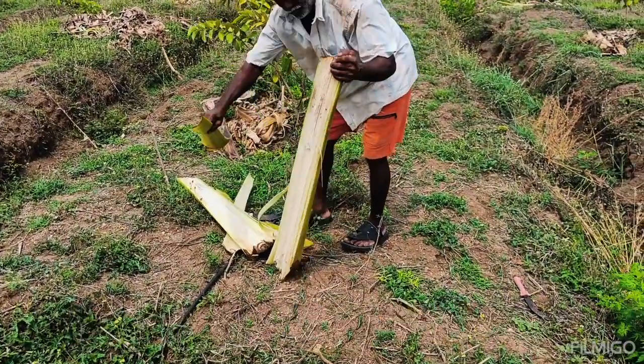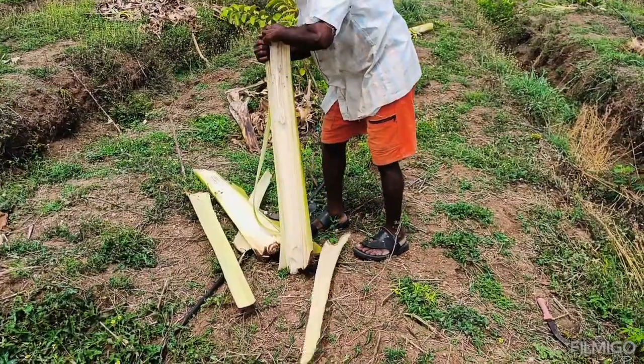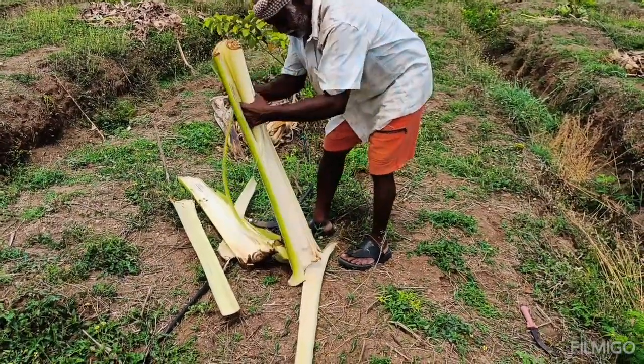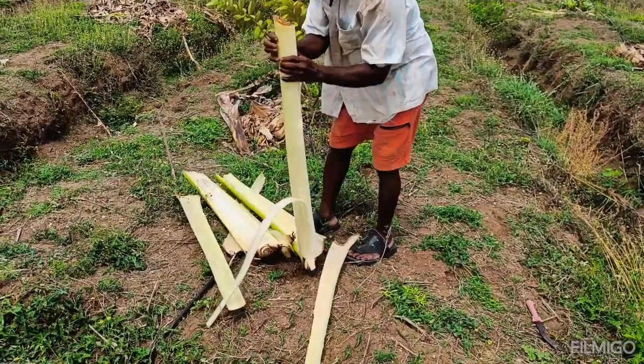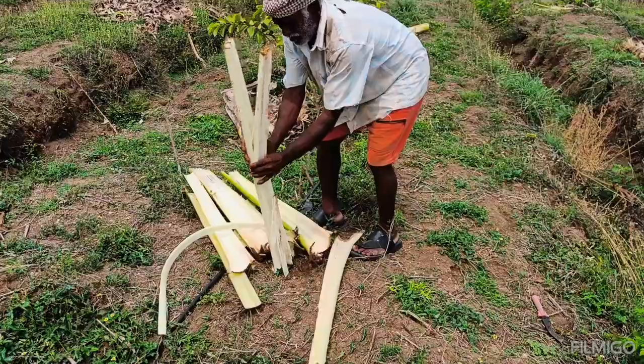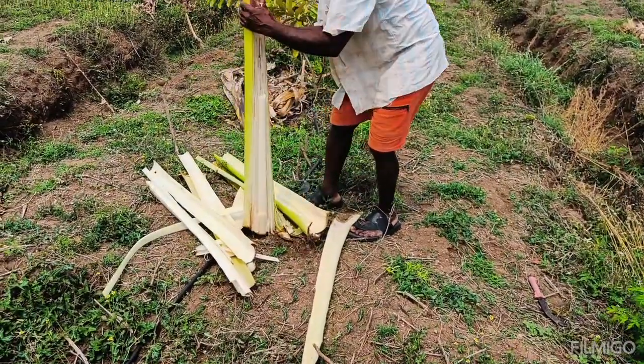Banana stem as natural mulching. Mulch is a layer of material that is spread over the soil surface to improve soil health. Banana stem is a good source to use as mulch. It is rich in organic matter and contains essential nutrients like potassium, phosphorus, and calcium, which are beneficial for plants.